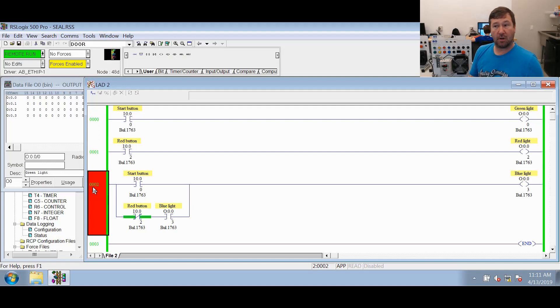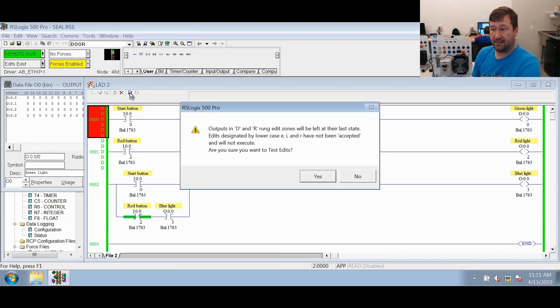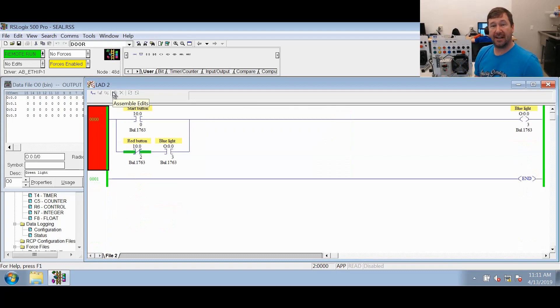So let's ignore rungs one and two for now. Let's just go ahead and take these rungs out so you fully understand they're not doing anything. We'll highlight these two rungs and hit the delete key — you can see they're highlighted and show delete. Now let's test these edits and assemble these edits. We haven't gone through all the details of online editing, but just follow me through that. And now you should have this one single rung. Let's walk through the steps it actually goes through.